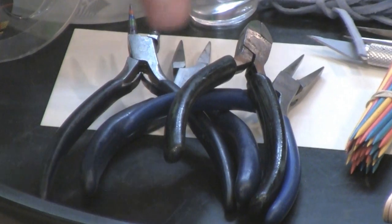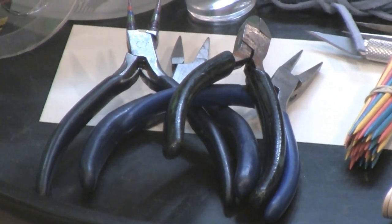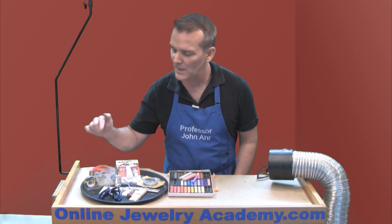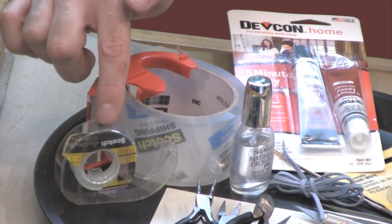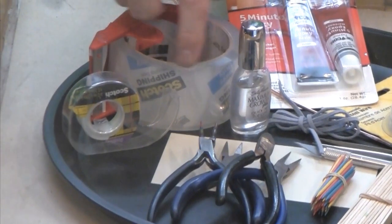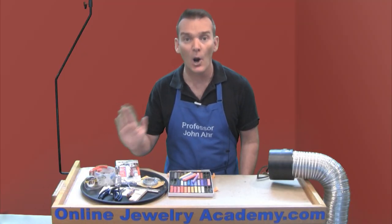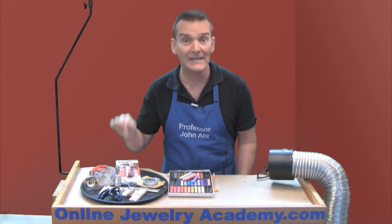If you're going to make your shape, you're going to need some tools like pliers and maybe even a file. I didn't put a file out here because if you're careful you don't really need one. We're also going to use some tape. Double-sided tape will be used to position things that are secured to the back of a piece, and this type of packing tape is used to coat the back of an open piece so that you can put the epoxy resin enamel into it.